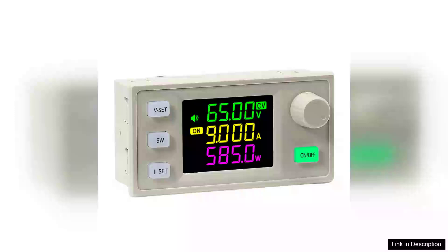The two PCs XY6509X CNC Adjustable DC Power Supply is an exceptional piece of equipment for anyone in need of reliable power for various electronic projects. With its constant voltage and constant current capabilities, this power supply stands out for both hobbyists and professionals alike.